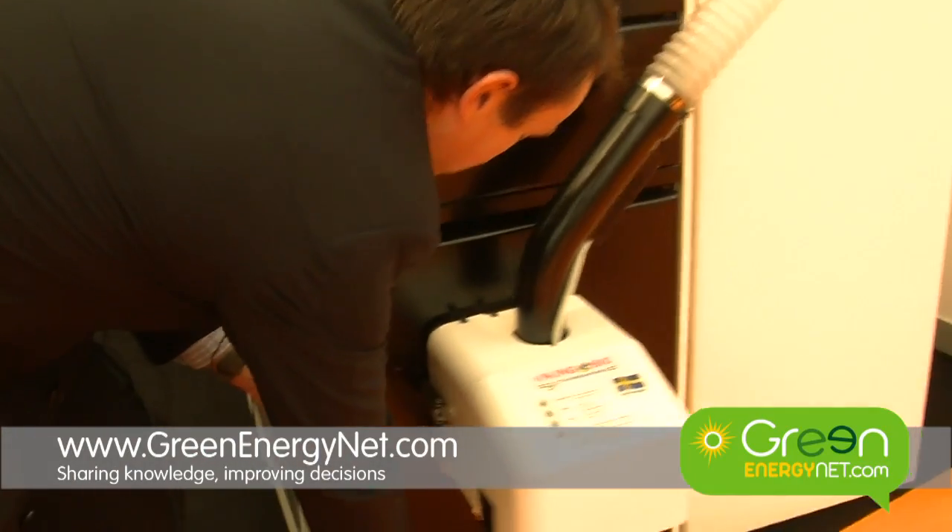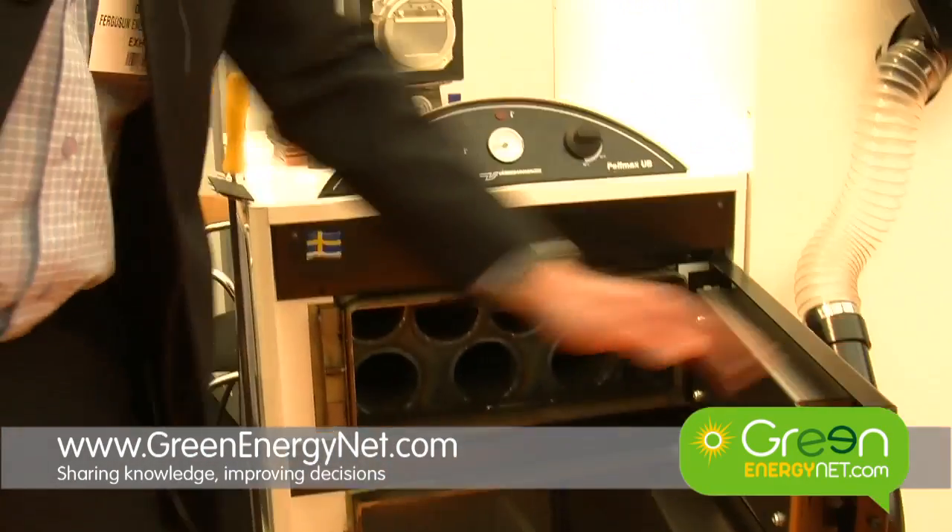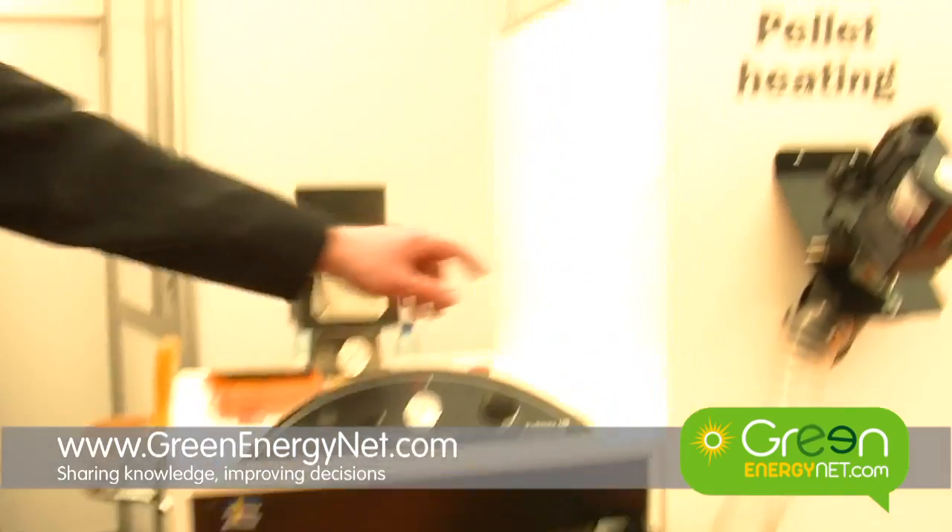We have here a pellet boiler system and the burner here is Viking Bio. The burner has pellets fed from the side hopper in here.